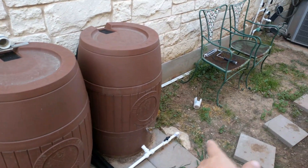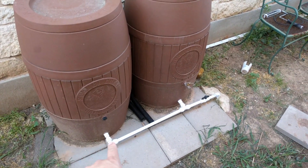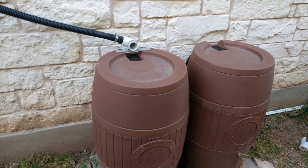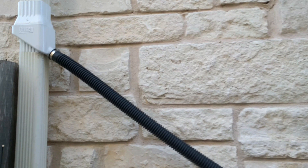Got these rain barrels. I got some room on the right there where those green chairs are currently for some more rain barrels in parallel. They fill up vertically together and they're fed through that one 45-degree line.